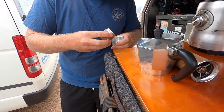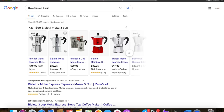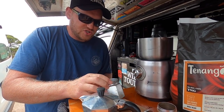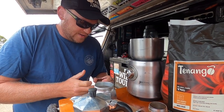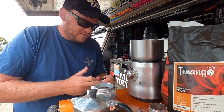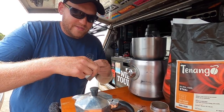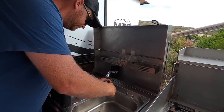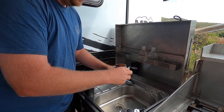We use the Bioletti mocha pot. Italians have been using them for hundreds of years. They're aluminium. You can also get one with a steel bottom so you can use it on your induction top. But this one I stick on the gas stove or on the fire. We've got a little portable stove if we haven't got the whole camper kitchen pulled out, so we'll bang that on the stove.